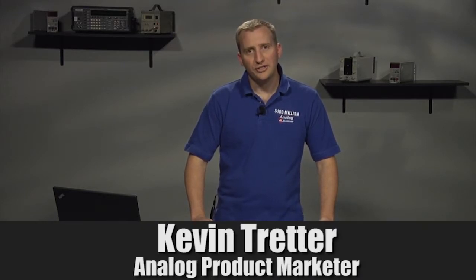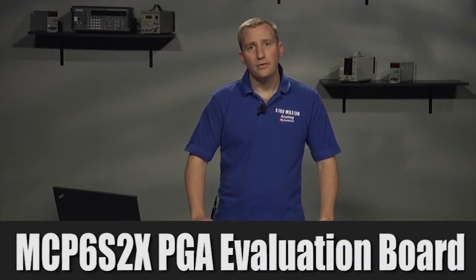Hello, my name is Kevin Tretter, product marketer with Microchip Technologies Analog Division. This video will provide a quick overview of the MCP6S2X PGA Evaluation Board.